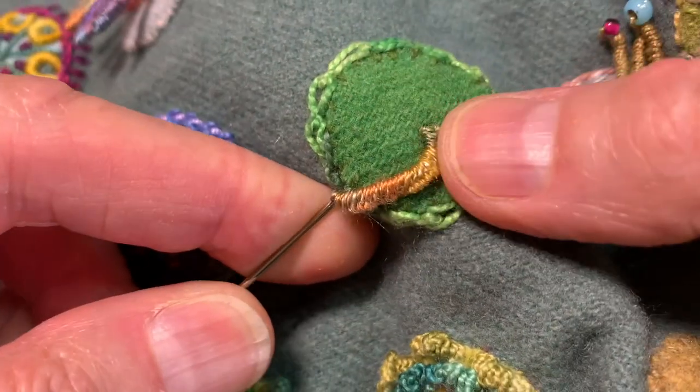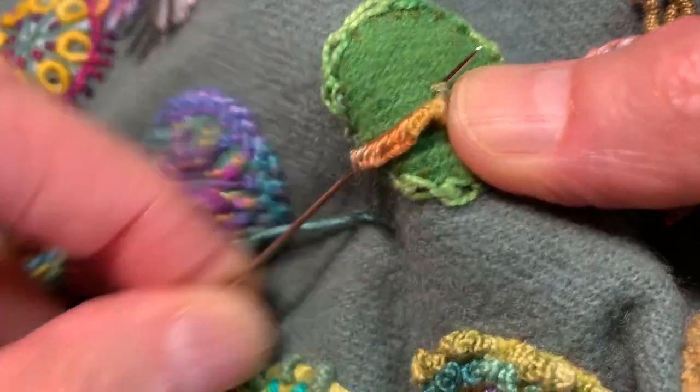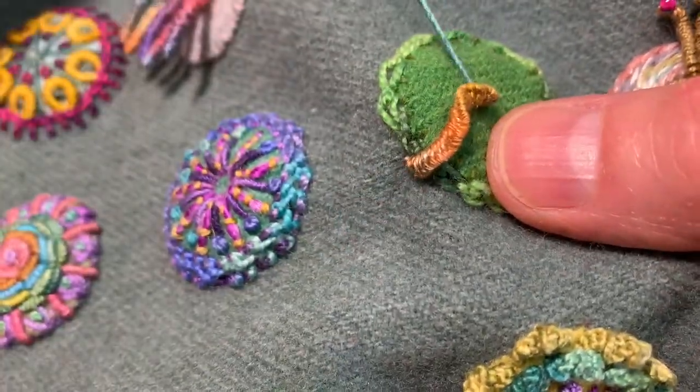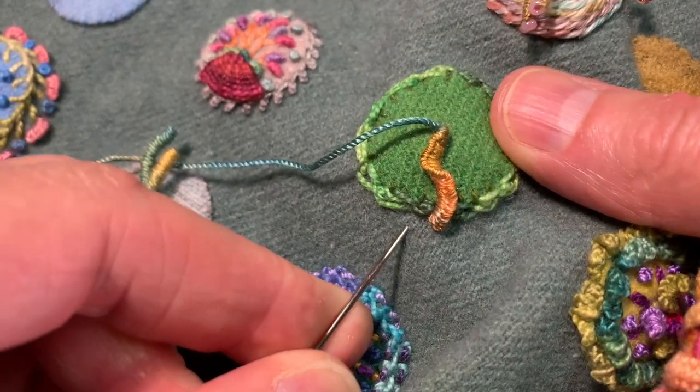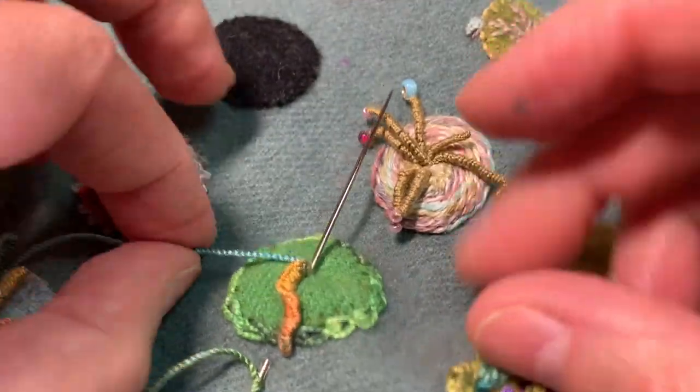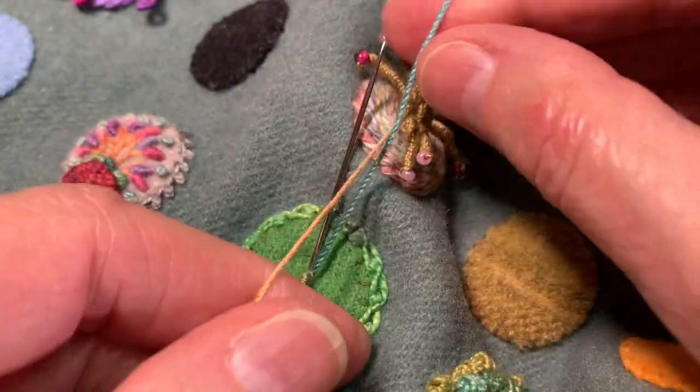I'm going to do a couple of them right here of different lengths. I'll do another one right here, maybe coming out a little farther. We'll go ahead and do my cast-ons.